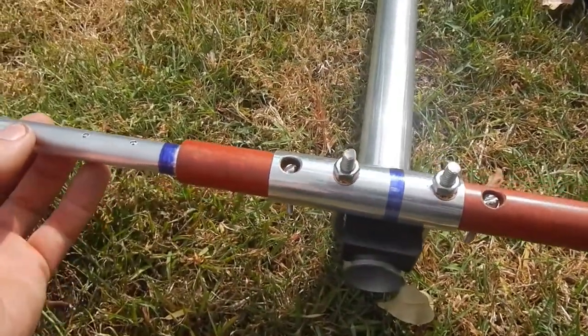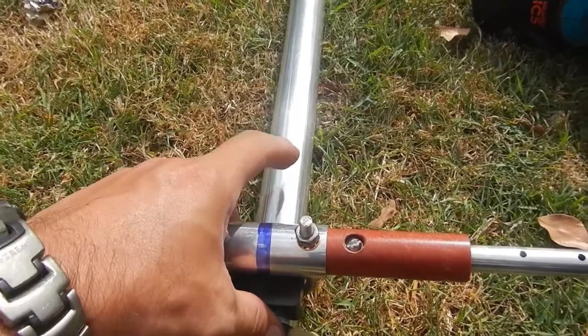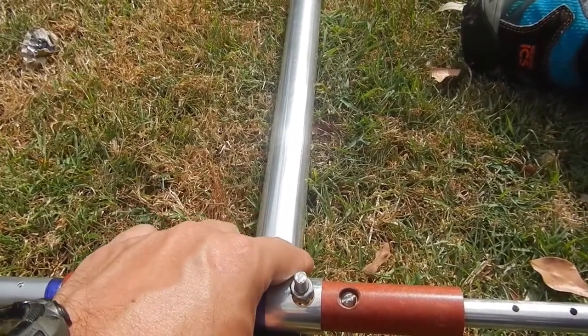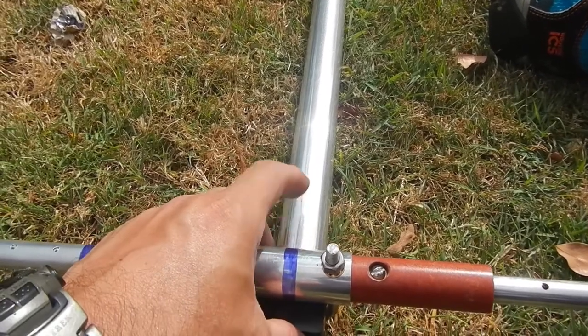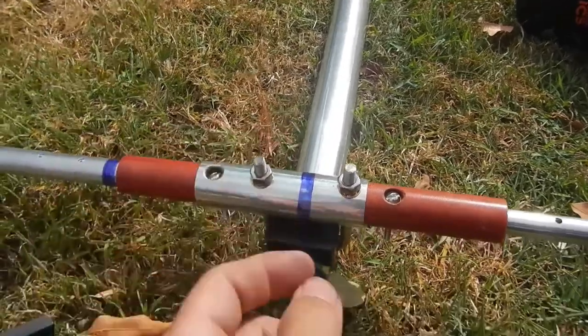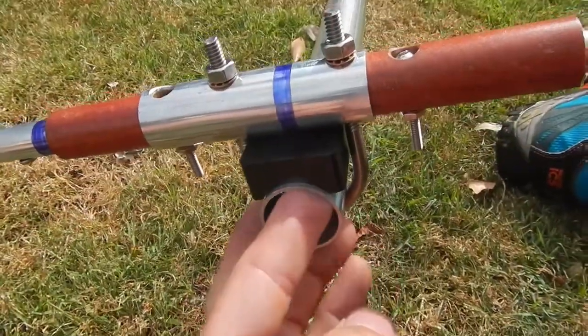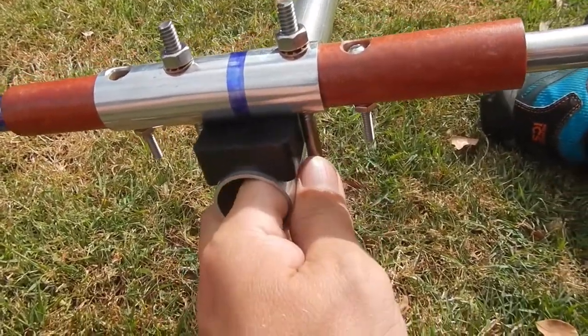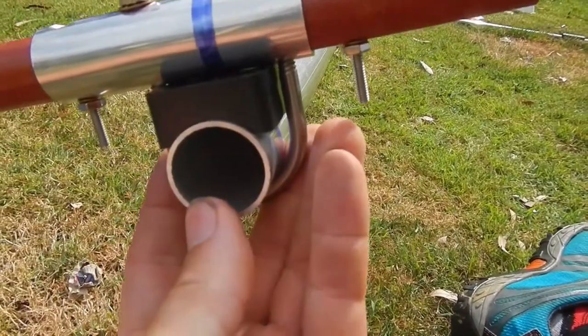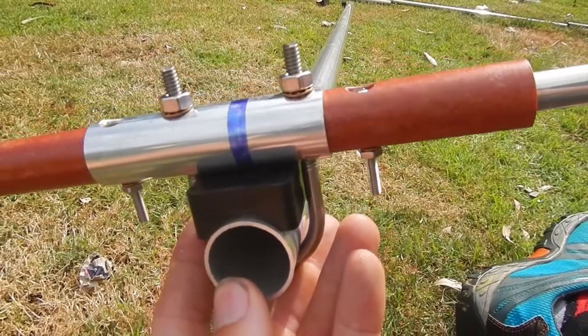We'll continue on with this and come back shortly. Worst comes to worst, you could always buy a bit of thick-wall aluminium to change the boom, whatever — it is what it is, keeping the weight down. Some people have braced it by putting something in the end here, just a short section of something, for extra strength when you're compressing that with the U-bolt.